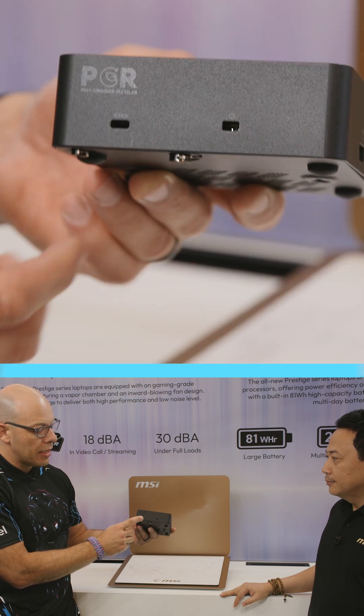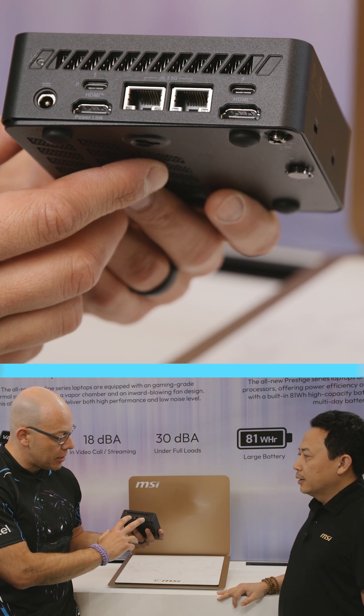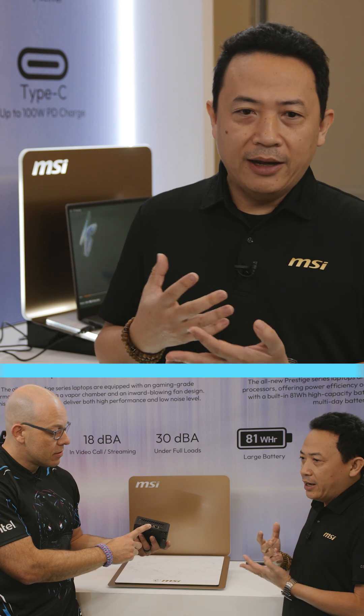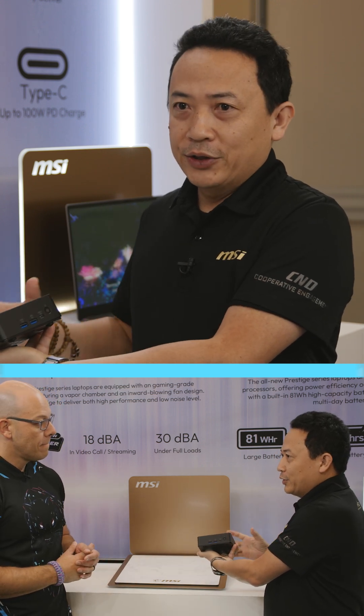You also have your Kensington lock, and like we said before, four displays — actually two HDMIs — and there is dual Ethernet, so you can have either redundancy or mobile connections as well. And we have a fingerprint power button, which provides additional security.